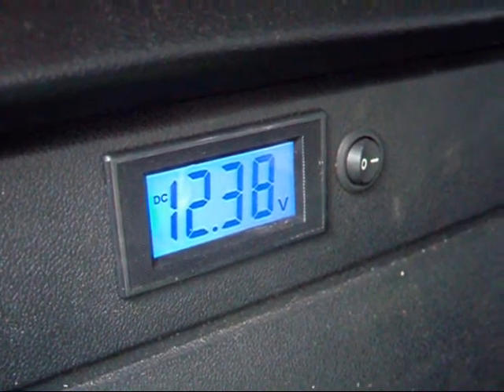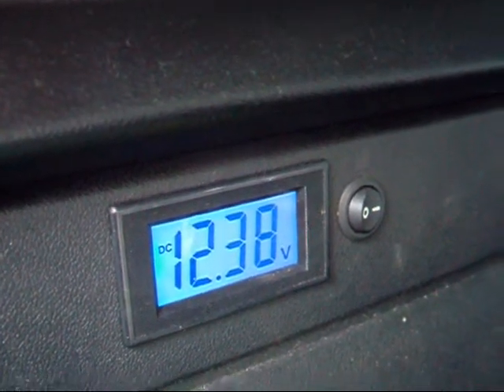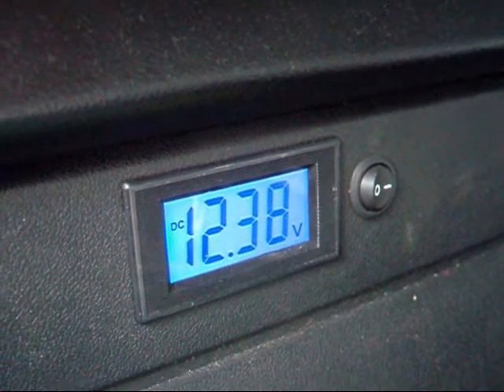So I'm not stuck with a flat battery all the time. If I sit there for 45 minutes with the stereo on, the charging battery will be flat as a pancake, which is no good to anyone.